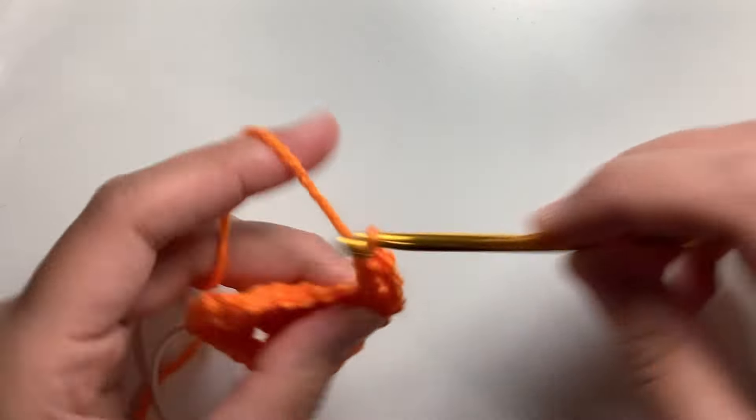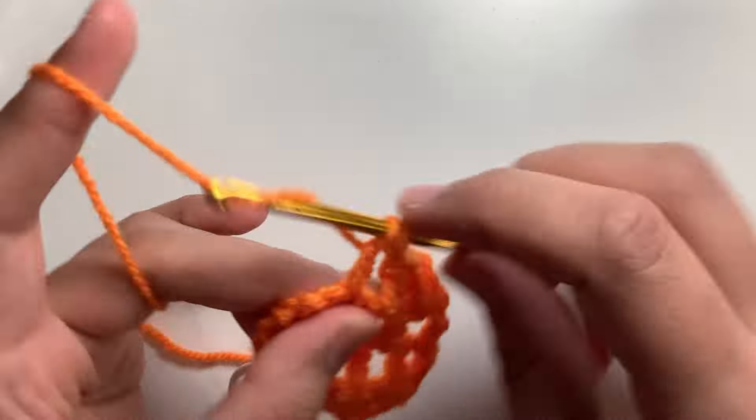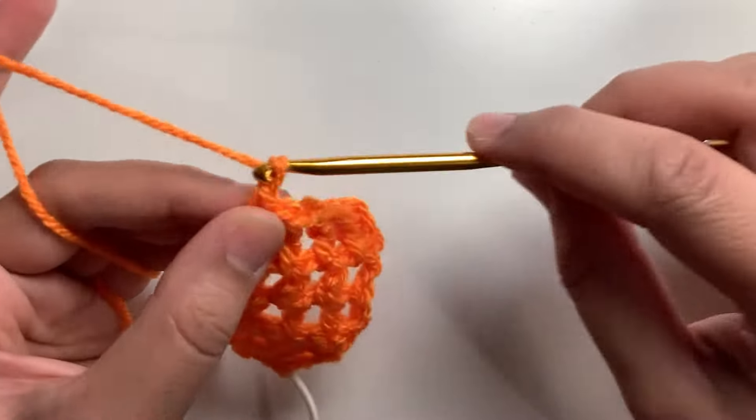So as long as the headband requirement is, and just before the end, we're going to decrease the stitches to mimic the starting stitches.